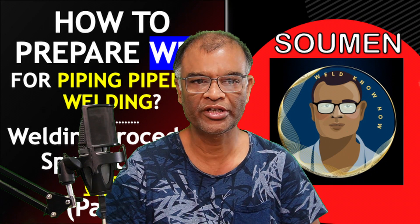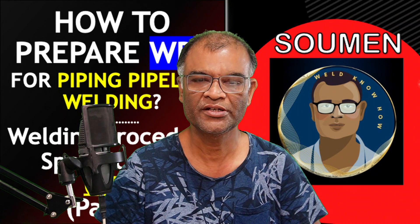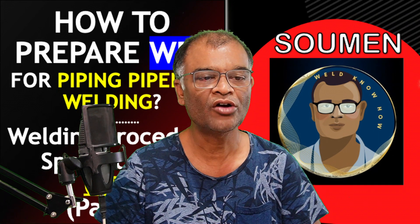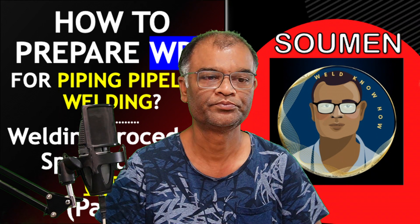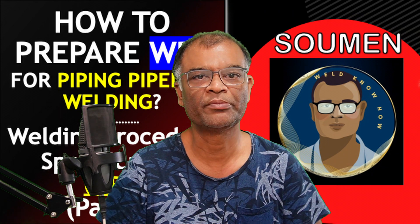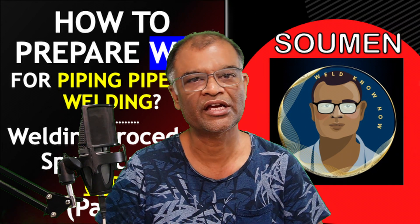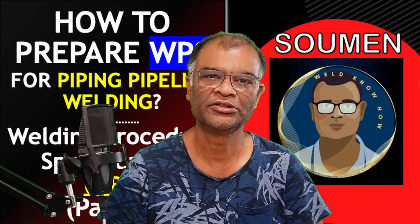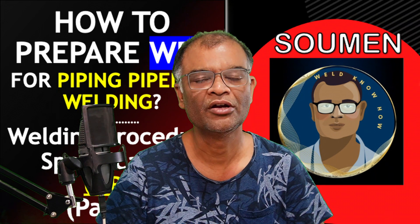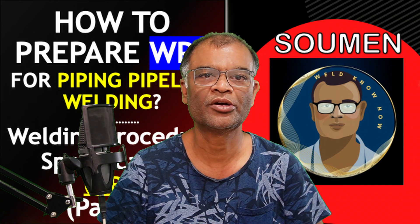Hello viewers, hope you are doing well. We are now at an exciting stage of the WPS series. Today we will be discussing how to prepare WPS for pipeline and piping. Since it is a common one, a WPS for pipeline can also be used for piping or vice versa, if the qualification code is ASME Section 9, because it is allowed for both pipeline and piping.